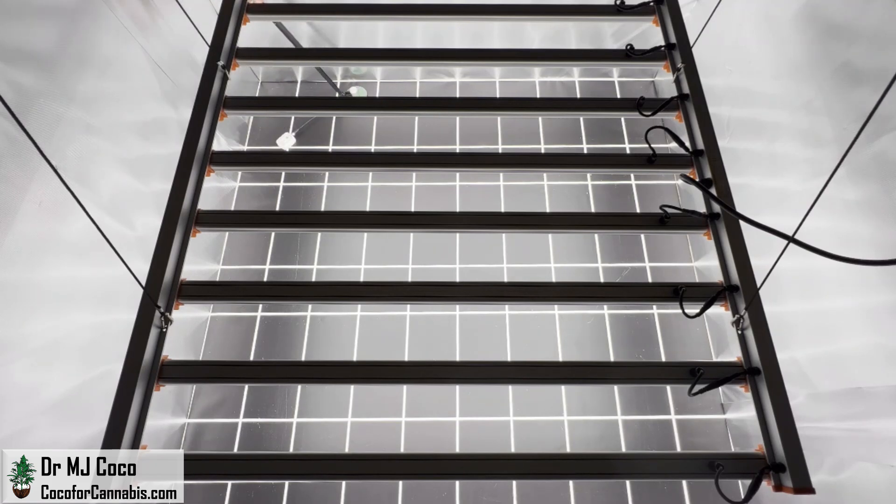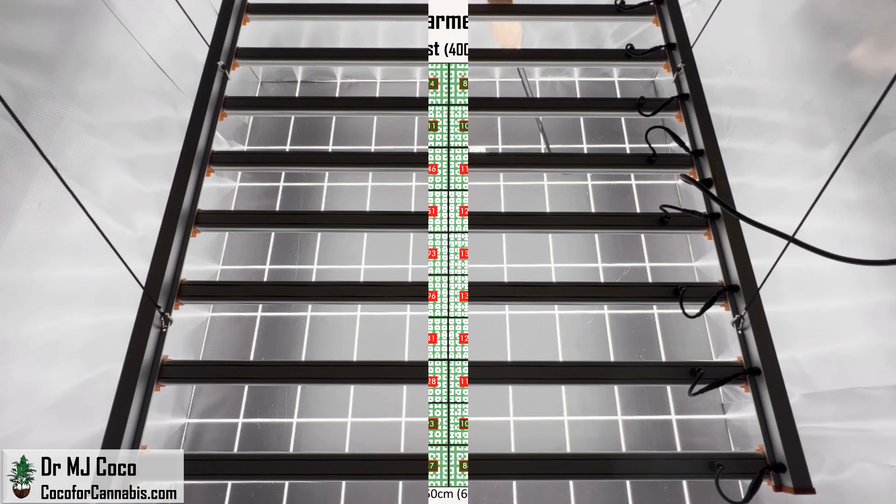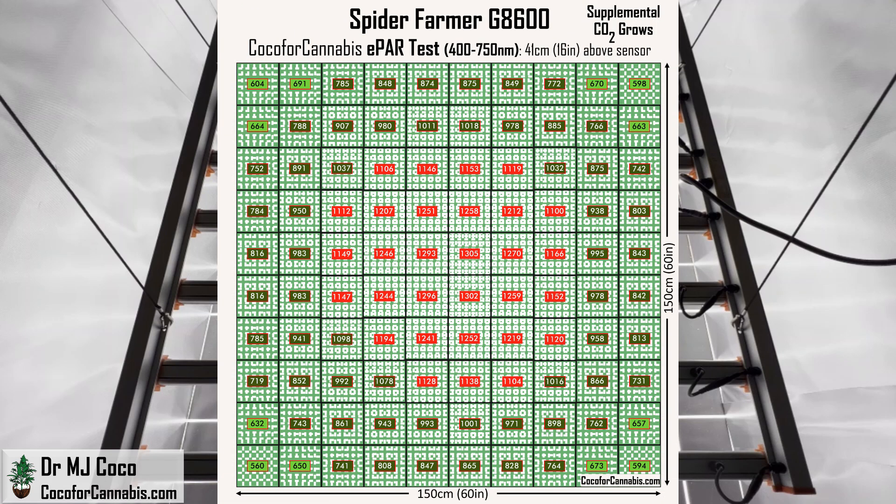There's one more test to run. I left the fixture hanging at 41 centimeters, or 16 inches, and cranked the dimmer up to 100%. This produces a hot spot in the middle that will be safe for plants only if you elevate CO2 levels. With supplemental CO2 at 1,200 ppm, you can run up to a maximum PPFD of 1,500 micromoles per square meter. In the ePAR map, the area in red is only safe with supplemental CO2. The maximum ePPFD is 1,308 micromoles per square meter. The corners are all above the 500 threshold, but the lowest density value, 560, is less than 43% of the maximum. Distribution out to the corners is certainly the weak spot for the G8600.